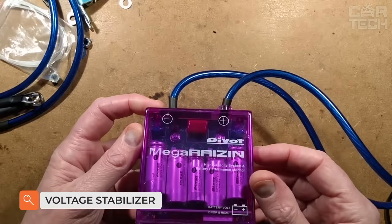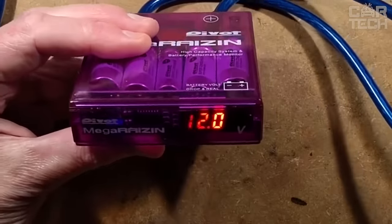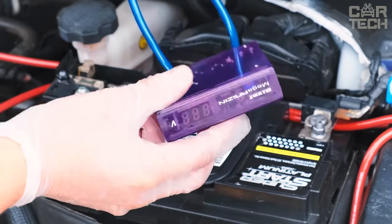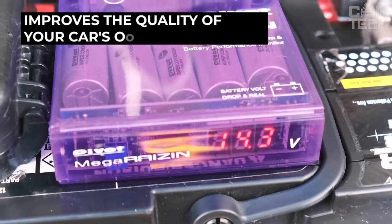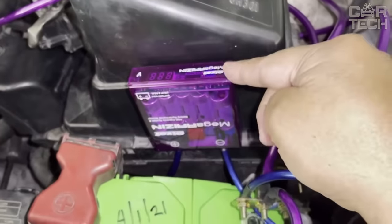The voltage stabilizer with grounding circuit and LED display is designed to stabilize the voltage of the onboard network. It reduces electrical noise, smooths out peaks, and provides additional grounding. The equipment positively affects all power-consuming equipment, from lighting to the quality of the heating system. The delivery set includes the stabilizer, fixing elements, and user manual.